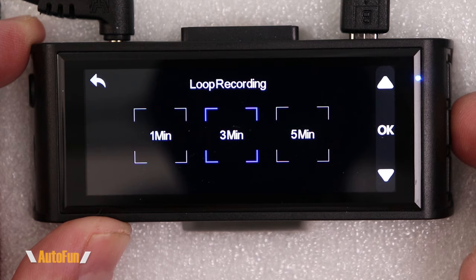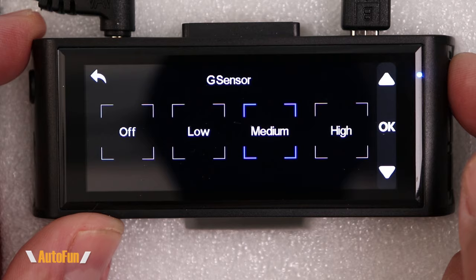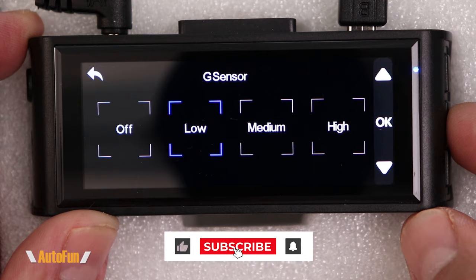Then we have the G-sensor, which automatically detects when your car gets hit. You can set it to off, low sensitivity, medium, or high sensitivity. I don't like high because it creates too many false alerts — for example, when going over a speed bump it thinks I'm crashing. I normally leave it on low, but I'd recommend experimenting since it varies from car to car.